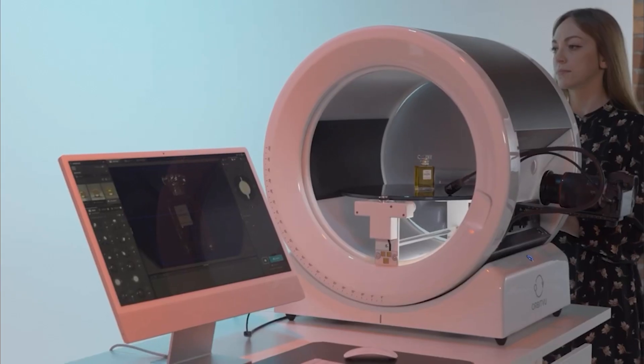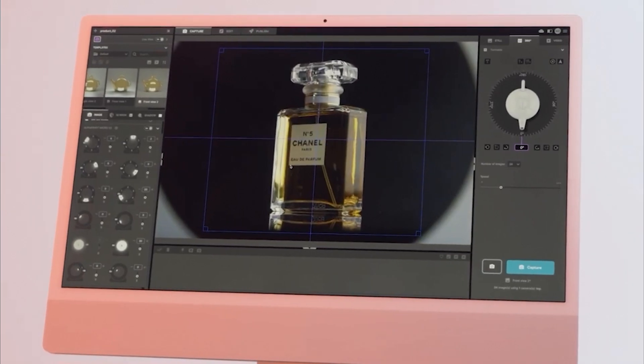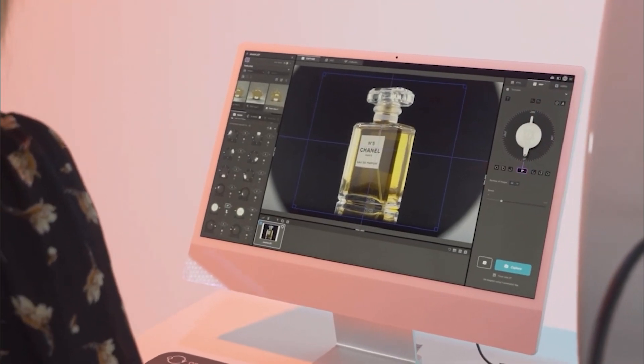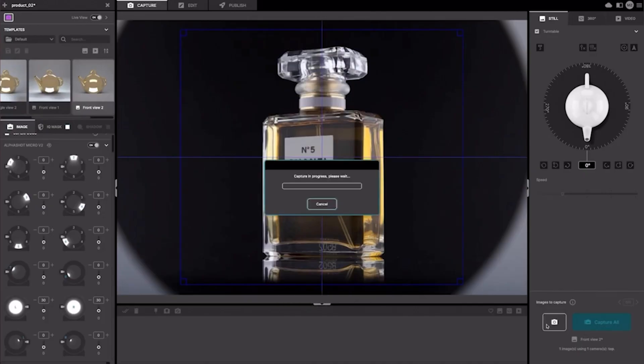The backlit LED doors allow you to better shape the product with light and show the many dimensions of the product. Thanks to this accessory, you can also create smooth, soft reflections on the sides of the photographed object. Check out the photos done without and with the backlit LED doors.